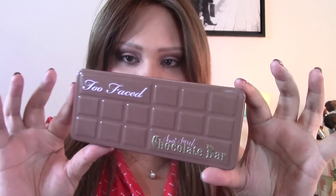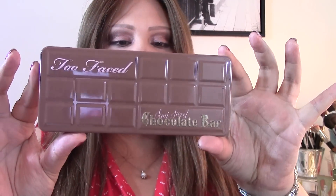The Semi-Sweet Chocolate Bar claims to have real cocoa, just like the original, and it also claims to have antioxidants and things that are really good for your skin, so you're also giving your skin a good treatment.